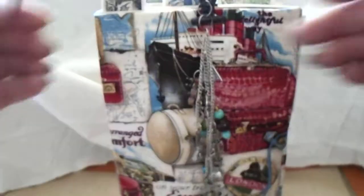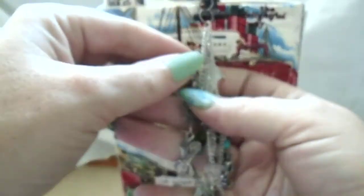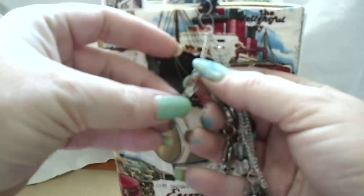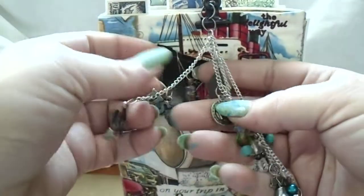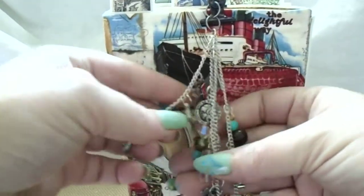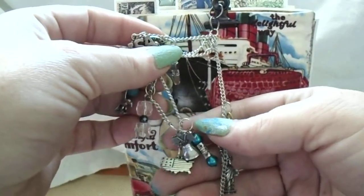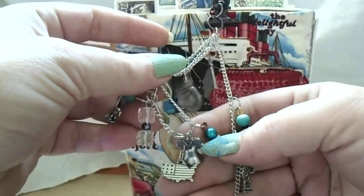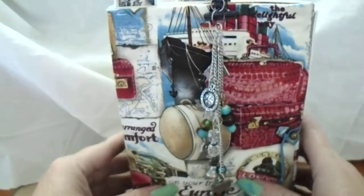On the front I made a little dangle. It has charms — the United States, a flag, beads, 'USA', 'United We Stand', a little world, a little eagle, Statue of Liberty, another United States, and the Liberty Bell. I just made little dangle beads in blues and clears to play off the blue in the fabric. It has an elastic closure.